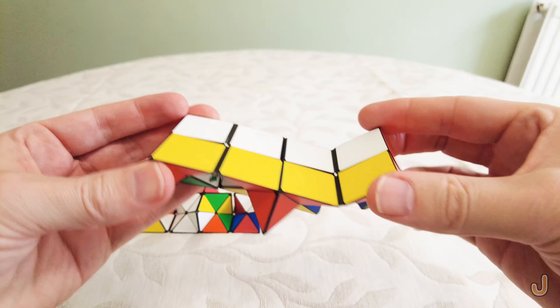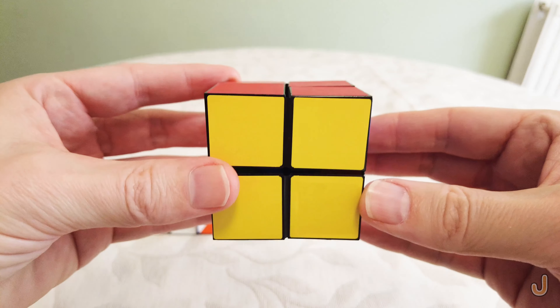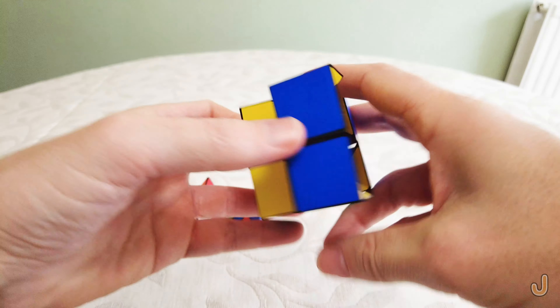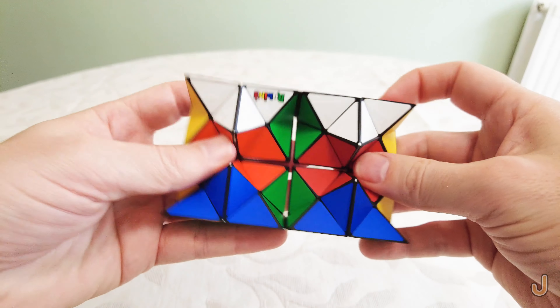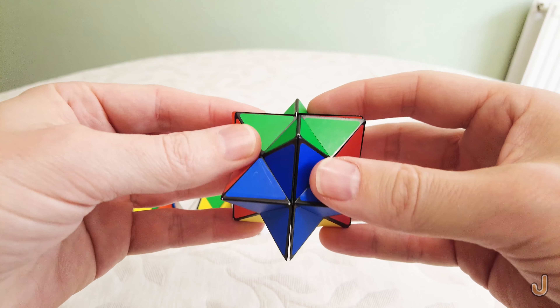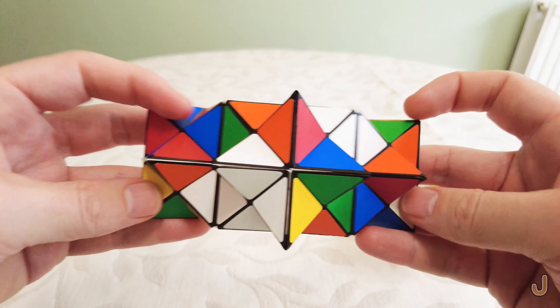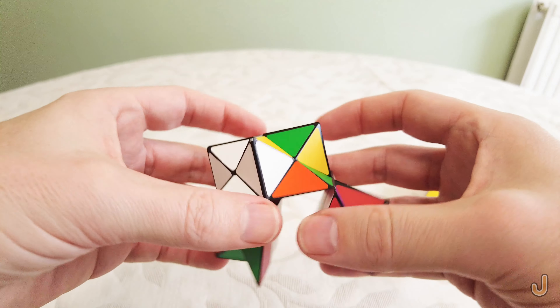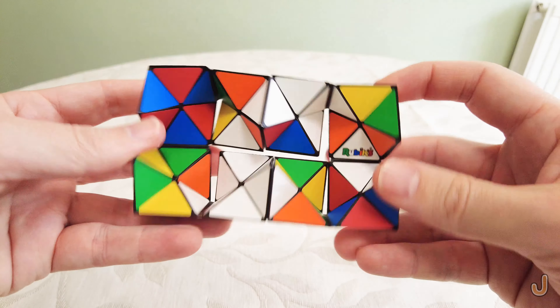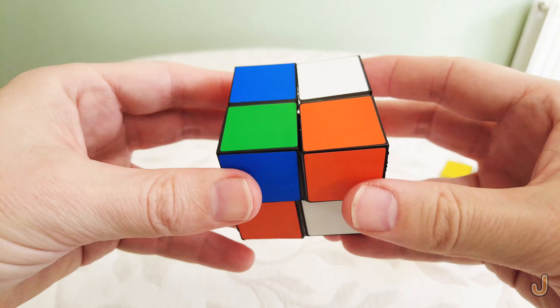It becomes a cube — in this case a completed two-by-two cube — and then becomes a star again. The other item is exactly the same but it becomes a scrambled cube, like that, with the plastic versions.